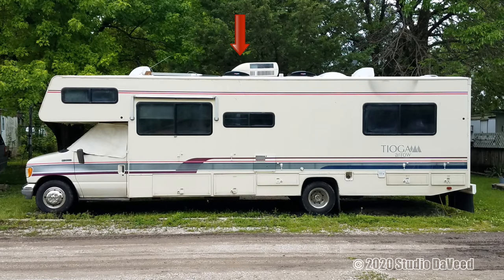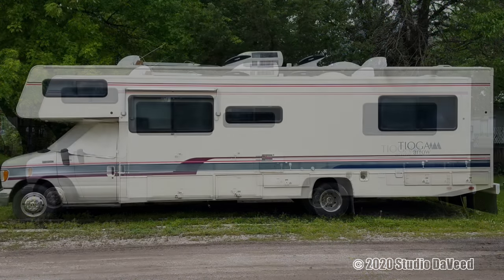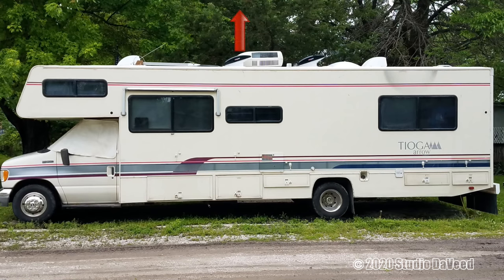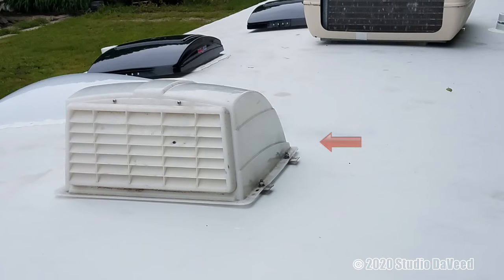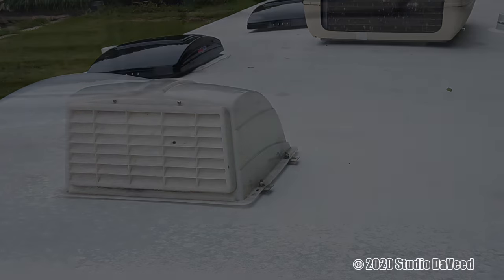This is the manual open lid and I did not get the remote control version. The MaxAir fan has a unique design where the rain guard is built into the lid that raises up and down. There is no need for a supplemental vent cover to keep the rain out, like I have on the two other vents that do not have that feature — those have covers on the roof to keep the rain out.